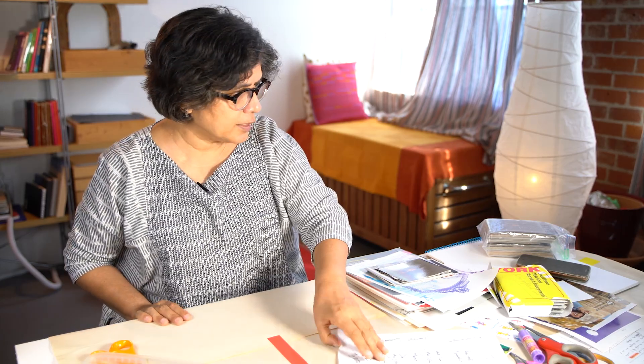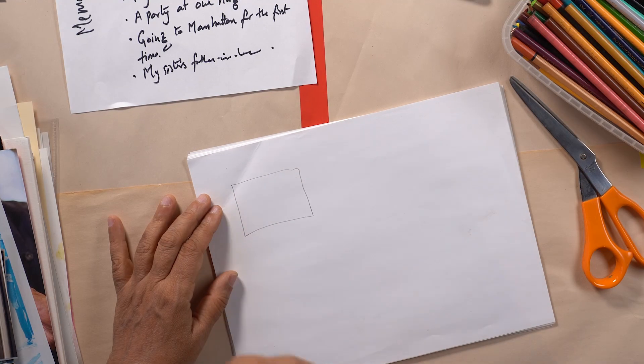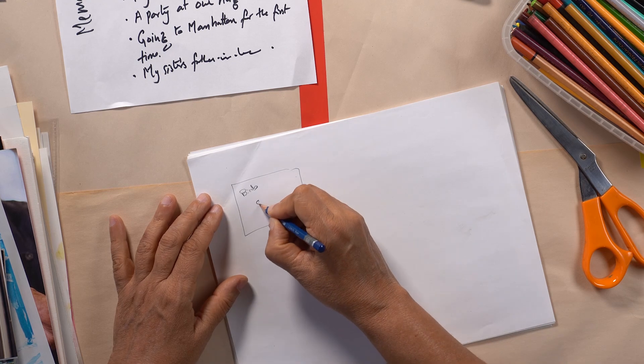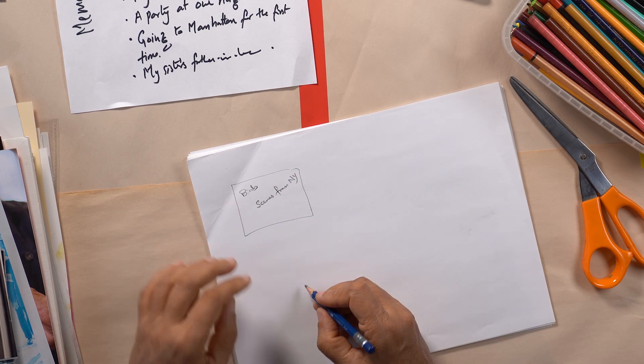I'm going to get a blank piece of white paper and a pencil. I have a collection of pencils — I always love a soft pencil, which is a 6B. And I'm going to pretend that I'm going to make the final collage bigger. This is just for sketches. So some options: I'll have the birds, I'll put birds in here, and I'll put scenes from New York, NY, and I'll put big cars.